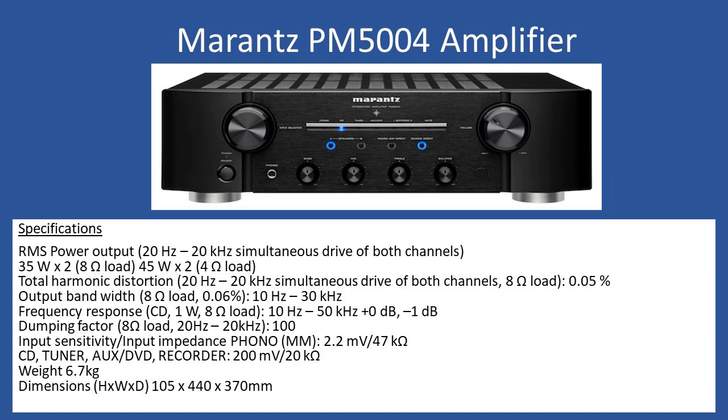In terms of inputs, you have the ability to connect a turntable directly — that's a moving magnet type with an input range of 2.2 millivolts at 47 kilohms input impedance. It also supports CD, tuner, aux, DVD inputs, and a recorder output providing 200 millivolts into a 20k load. It's also fully remote controlled.